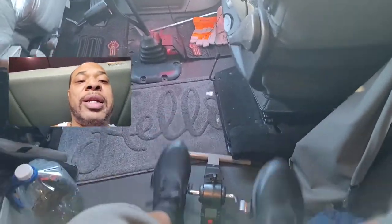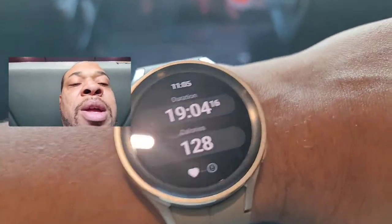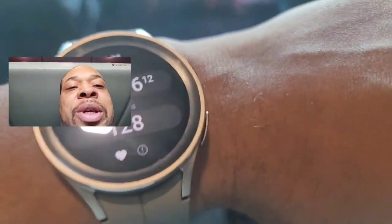I get my cardio in like this. I can pick up my speed, and my watch usually shows my heart rate on there — for some reason it's not showing right now, but yeah, that's the exercise bike part of it.